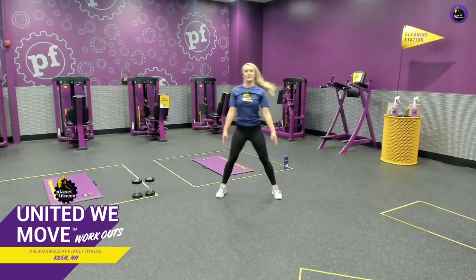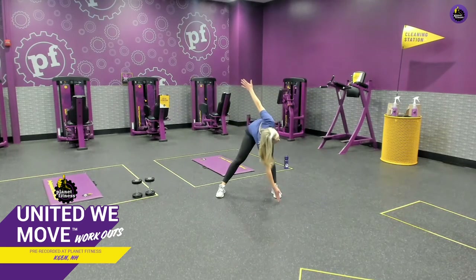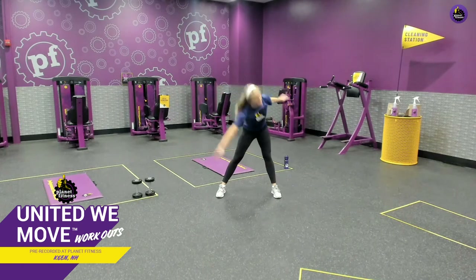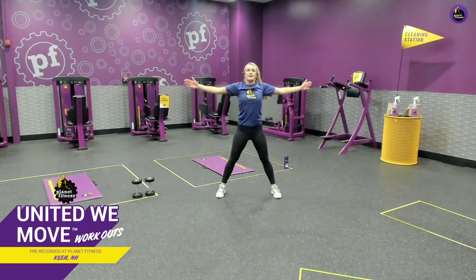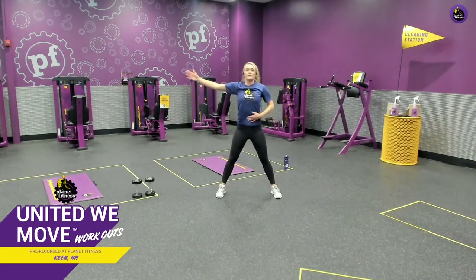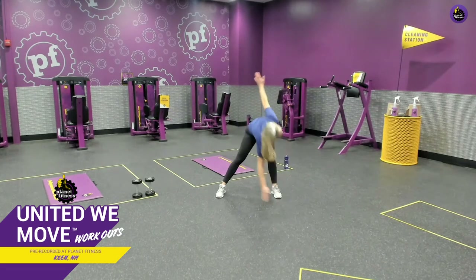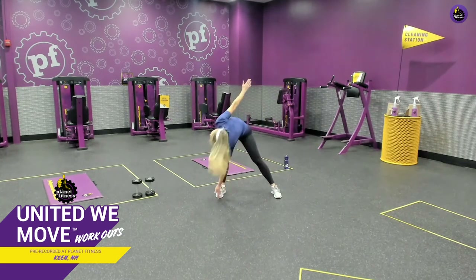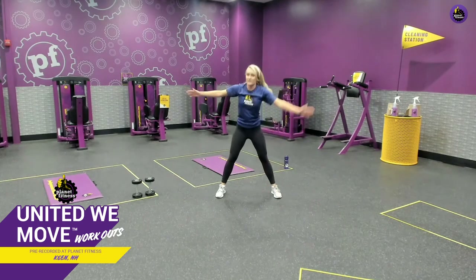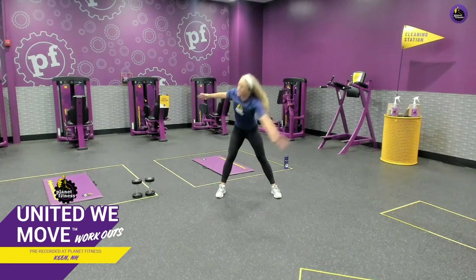Now we're going to do some windmills. We're going to open up our stance nice and wide. Take one arm, reach it to the opposite toe, back up, and switch sides. We're going to do this one nice and slow — we're getting a little stretch out of this while engaging our core. If you can't go down that far, just go as far down as you can. It's all about working at our own pace.